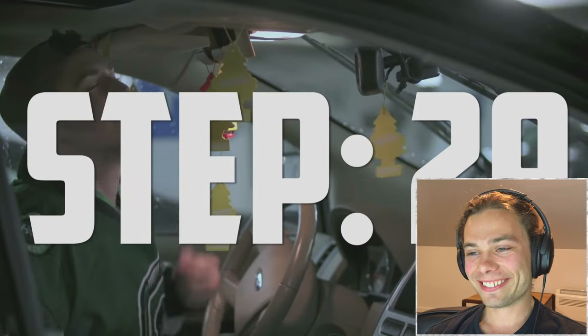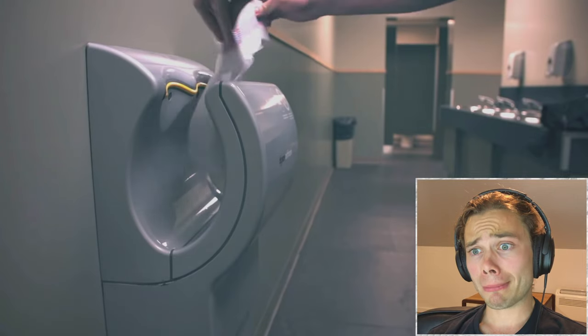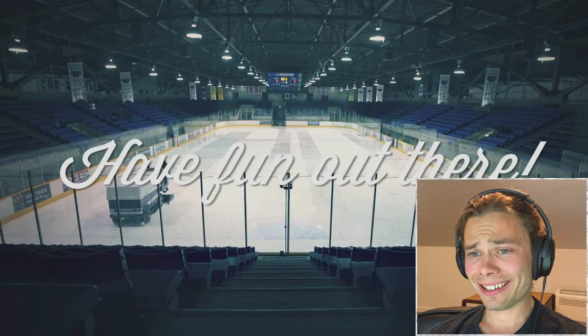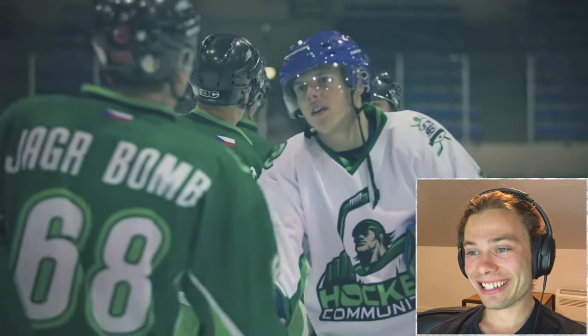Step 29: Get used to wearing wet gear, but don't forget to take it out of the car on those cold winter nights. Nobody wants to thaw out a frozen jockstrap. And finally, remember hockey is all about having fun, meeting new people, and sportsmanship. 'Good game.' 'F*** you.'